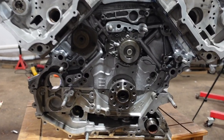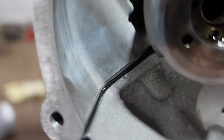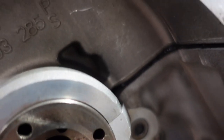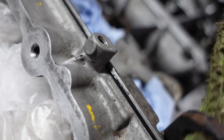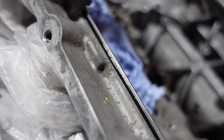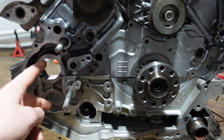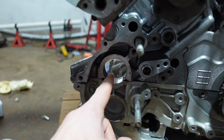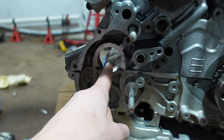We can now finally move on to the timing chain side of the engine - and just look how good the silicon beading looks when you squash it down! I'll start off by getting the idler pulleys in. We've got three cogs here which are part of the oil pump drive and also the AC drive that goes through there. I'll get all these in position and then start getting the chains and tensioners built up.